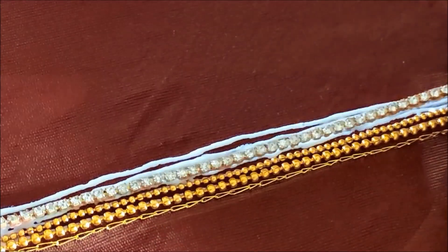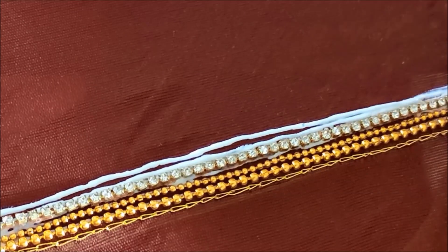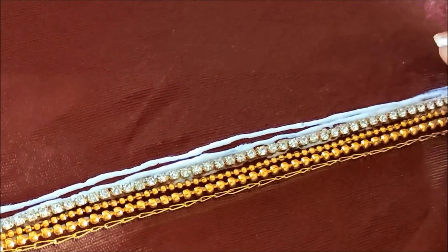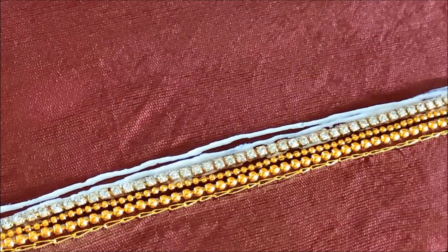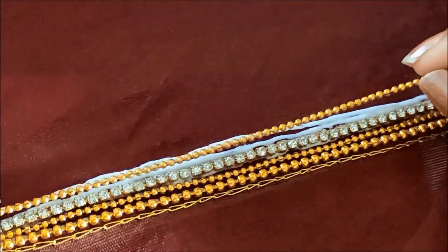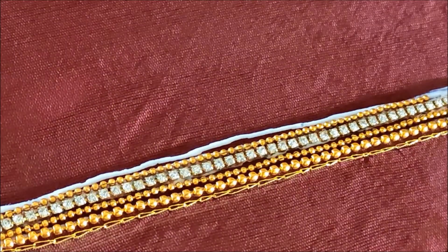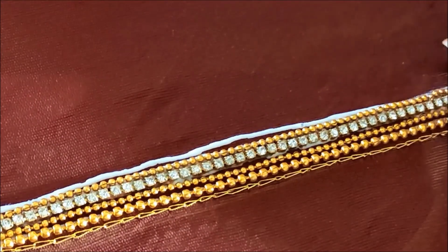The materials I'm going to use for this designing are easily available in the fancy or the tailoring material shops, and the links are also provided in the description box for your convenience. This would be the last line which is of big size of chain bollets that I'd be sticking on.